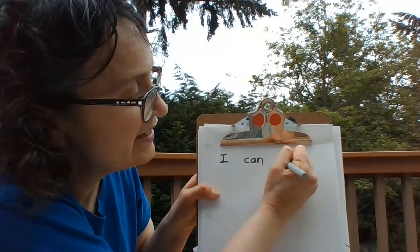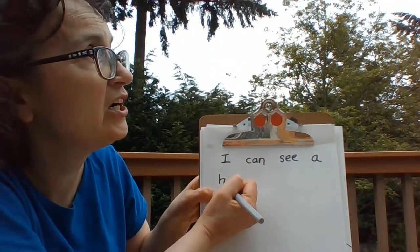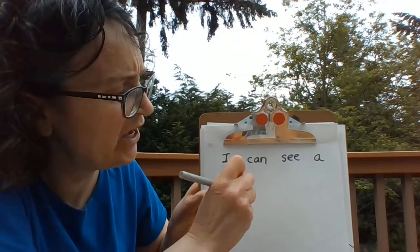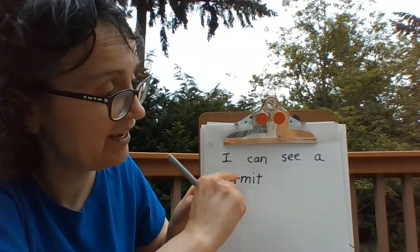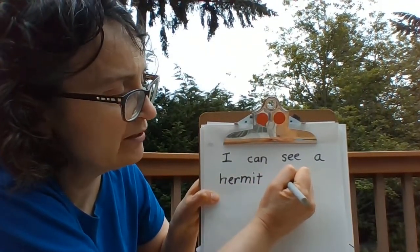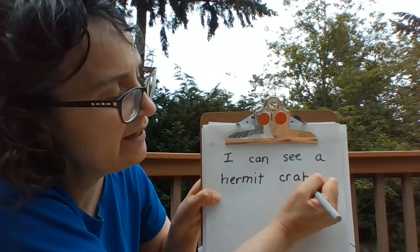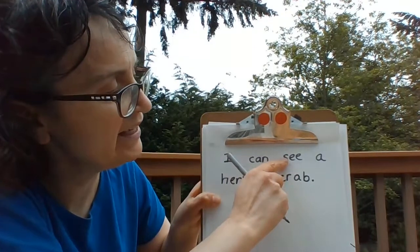I can see a hermit — it starts with 'her,' we know 'her' — hermit. That's the word 'it': hermit. I can see a hermit crab. Did you hear the C-R blend? Crab. And put a period to take a breath. I can see a hermit crab.